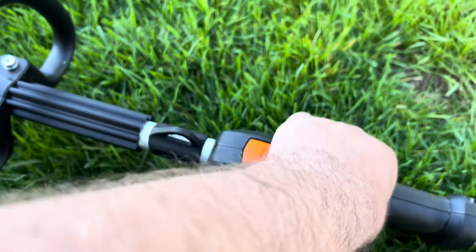I actually traded the FS70R — a trimmer I had for several years — for this new FS94R. I just got tired of the FS70. All right, see you guys.